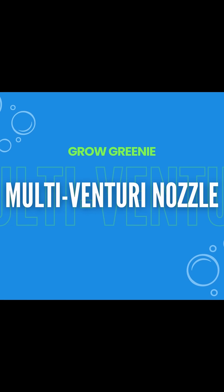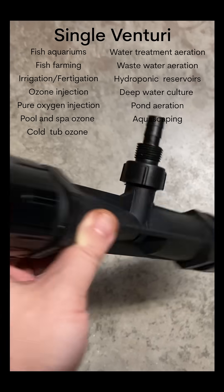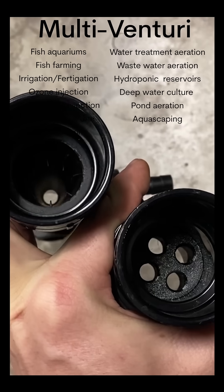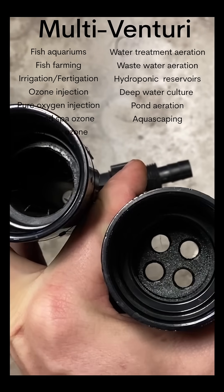If you want to inject oxygen, ozone, or air into your water source, check out this breakthrough in Venturi technology. Unlike a traditional single Venturi with only one injector, this multi-Venturi has a plurality of injectors to not only multiply the suction rate of air, but also increase the flow rate of water moving through it.